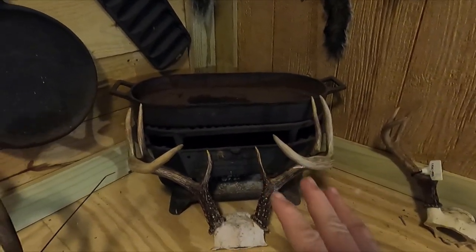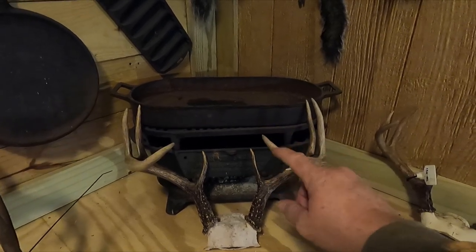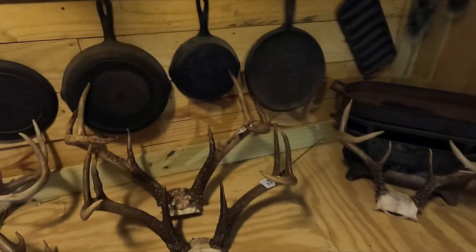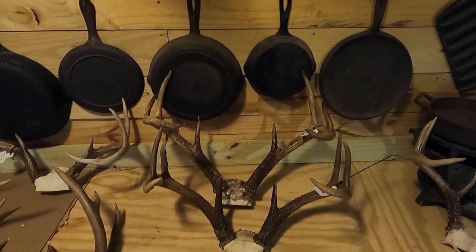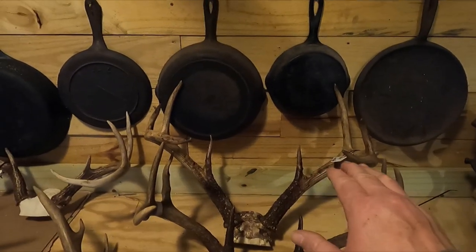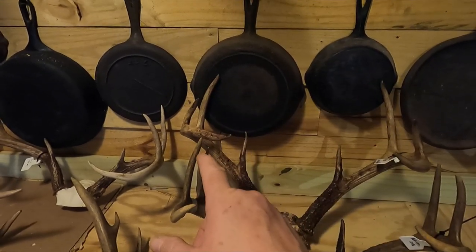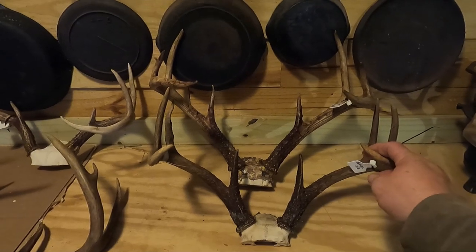This one right here is pretty much about as symmetrical as you can get. He is a touch higher on his left side, so I would go with a left turn. Now you get into certain ones like these that are real symmetrical — then you've got to just kind of stare at them for a minute. This one right here, the right side is just a hair higher, so boom — right turn.